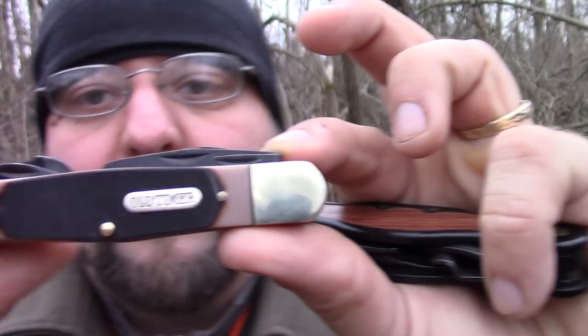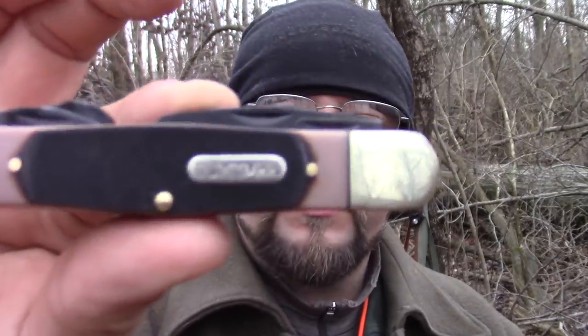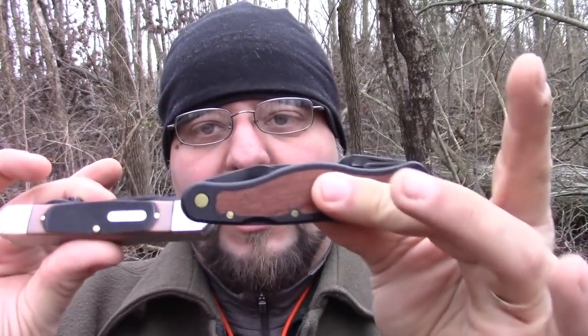The price point really got to some people, so I found an alternative. I know I'm not the first one to do a video on this, but we're going to be shooting this side by side with the Flex Cut — this Old Timer by Schrade. We're going to show you that this is every single tool that comes with the Flex Cut for only around $35.